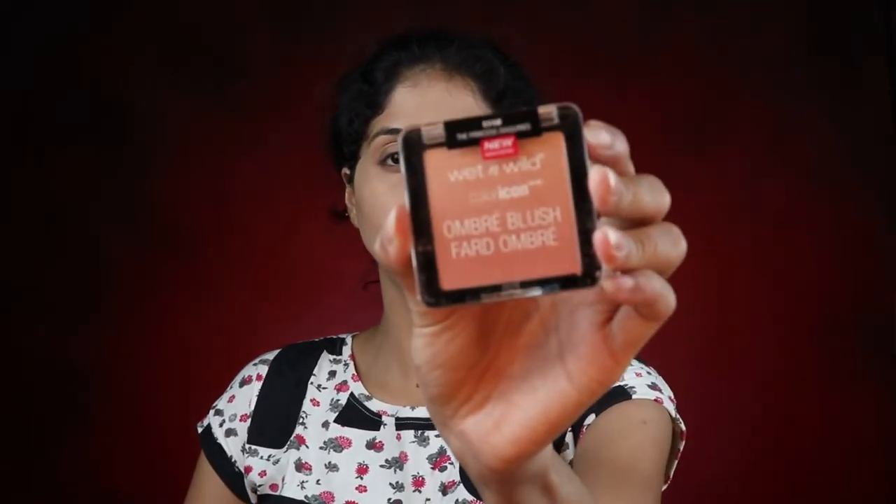Next we are going in with this Ombre Blush by Wet n Wild. I chose this because I don't want the blush to be very overwhelming — it has a very natural sheen to it and it's not a total matte blush, so I seem to like this product a lot. I'm going in with the pink shade only, applying it to the apples of my cheek. You need to smile and just go to the apples of your cheek.